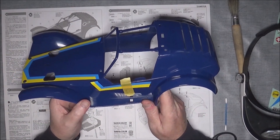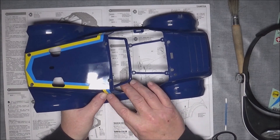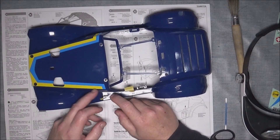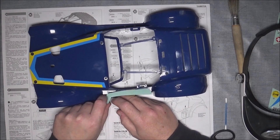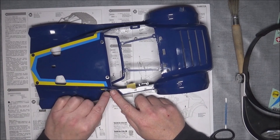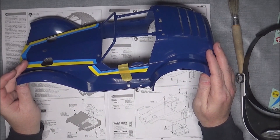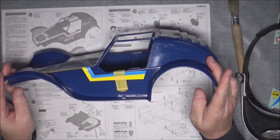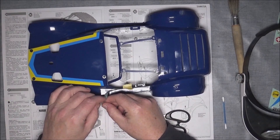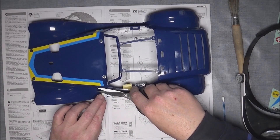This next one is another kind of tricky one because you have to line it up with the sticker that you've already stuck on. And there's also this rather sharp indentation in the bodywork that you've got to fold it in on. So once again I've done some measuring up and stuck it down with some masking tape, and then I'm going to do it from this joining-up bit. I didn't quite get it right on the first one, but we'll see how we get on with this one.